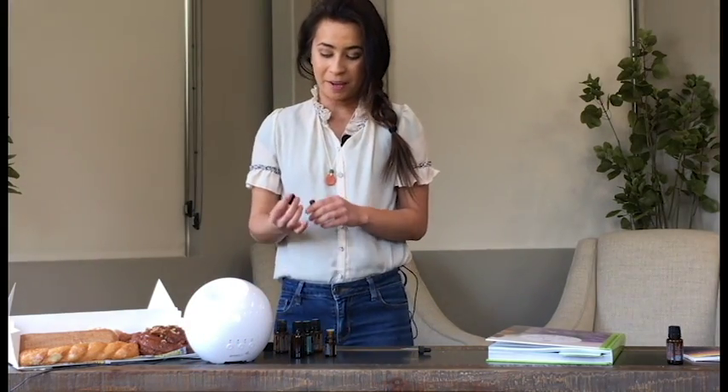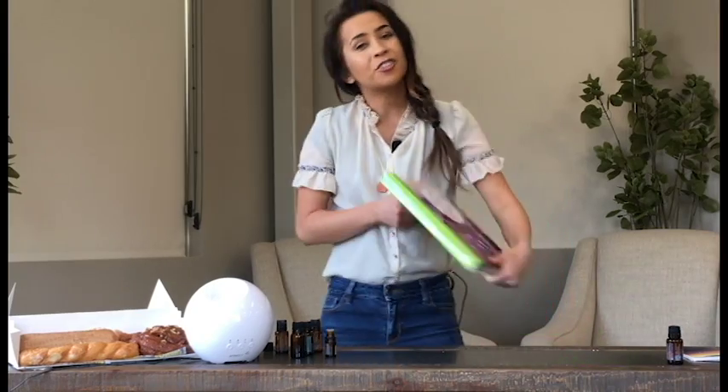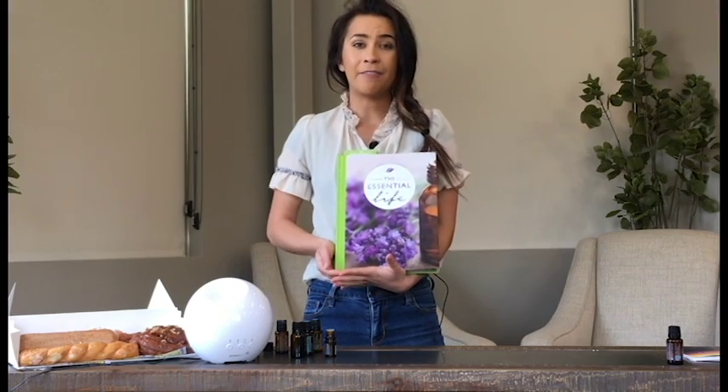As we talk about what we have to talk about today, I'll let you know how well our blend is going. Today's topic is really exciting. The well-loved Essential Life book, which just turned two — there's actually a really easy and fun way to use this book, the third edition, that isn't really being used all the way. So we want to talk about it today.